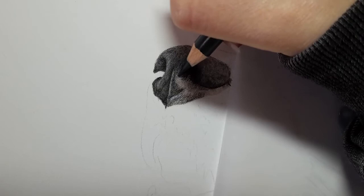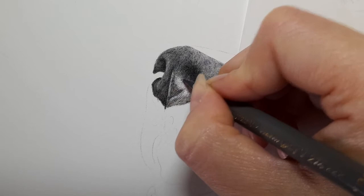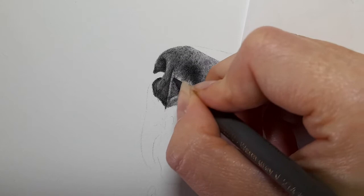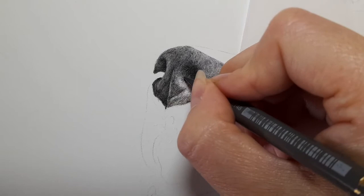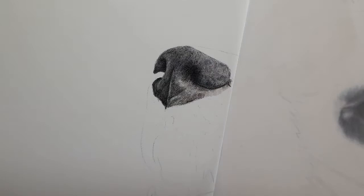Getting the warm grey five — that might be easier here. You can see now how we're getting the shape of this nose. The Payne's grey here, because this is the dark shadow — we want it to stay dark.